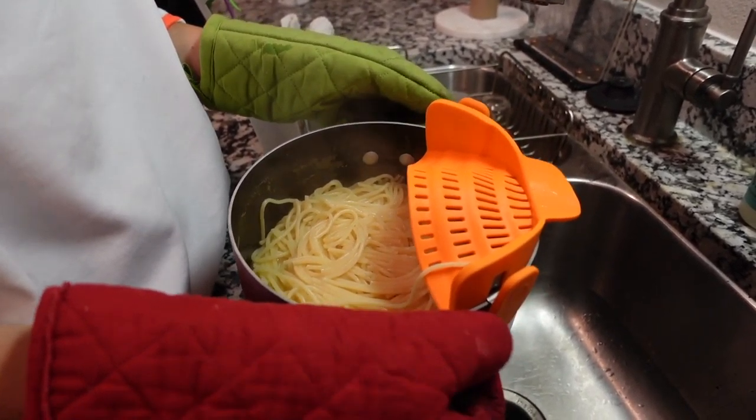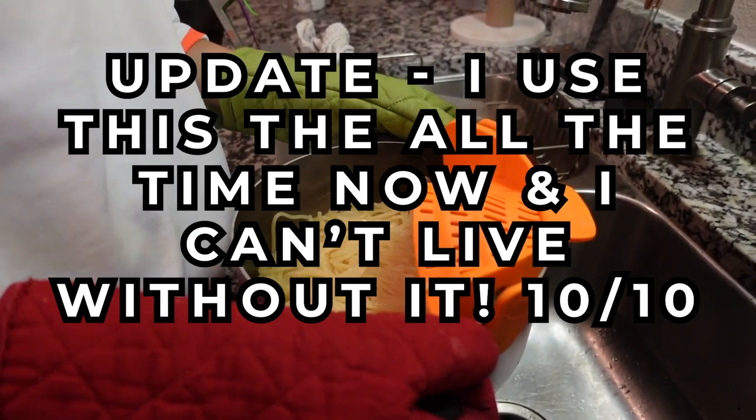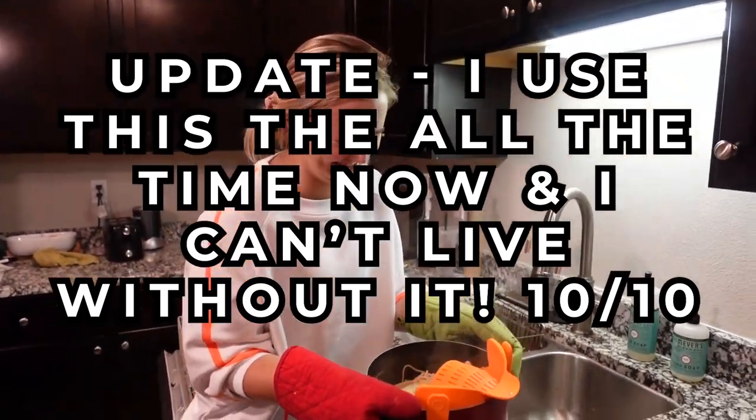What do you think? Like a seven. Seven? Why do you give it a seven? For the one time that you dump the noodles down the sink and you're sad. It would be so devastating if you dumped all the noodles down.